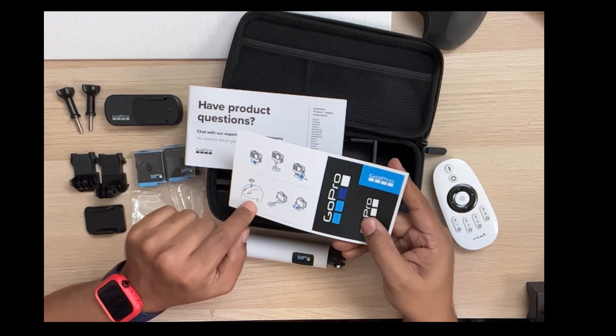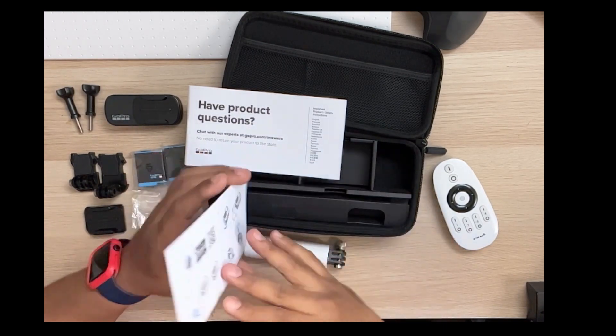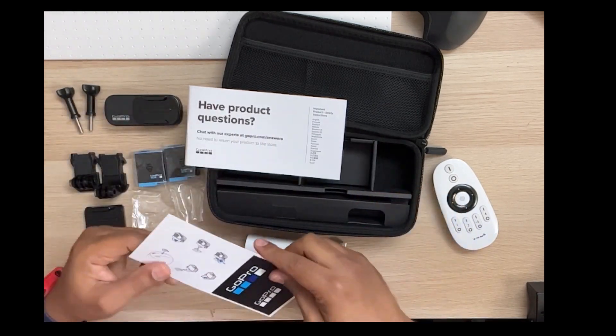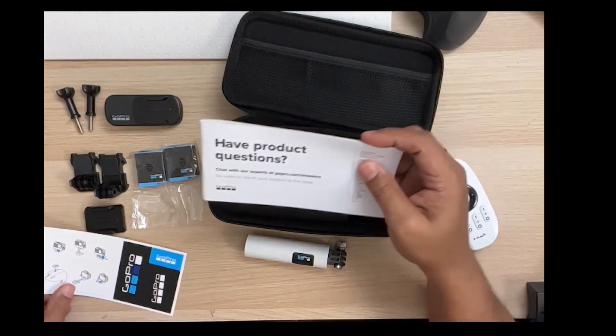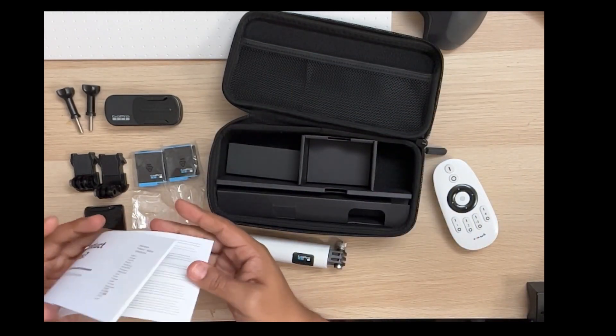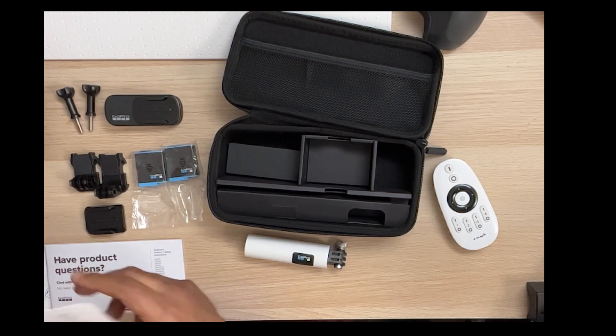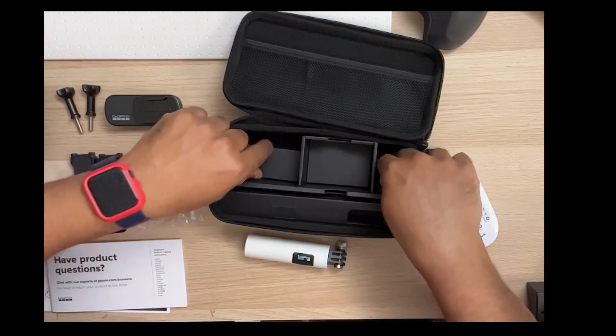This is supposed to also come with a memory card, but I'm not seeing it here — it could be underneath something else in the box. It could also be that I got jacked for it.